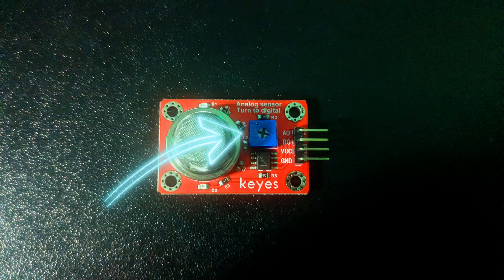The module also includes a potentiometer to adjust the sensitivity. You can use this to set a threshold value so that the module outputs low when the gas concentration exceeds the threshold. If the threshold is not exceeded, the module will output a high value. Rotating the knob clockwise increases sensitivity, and counterclockwise decreases it.